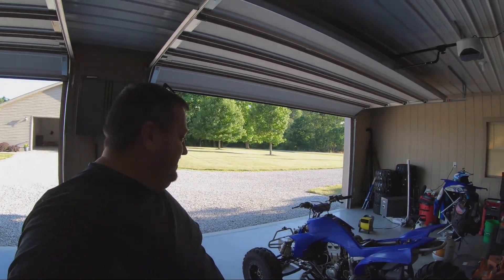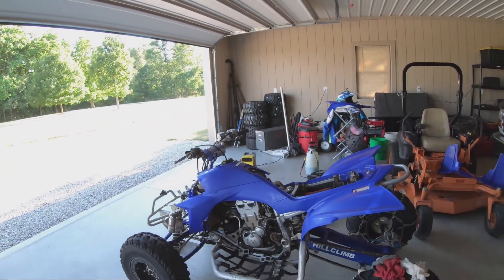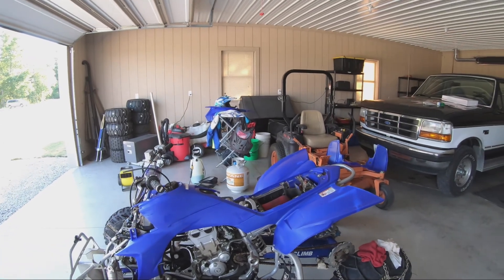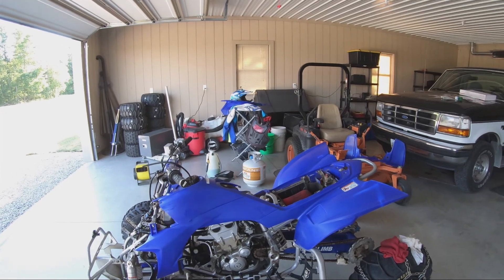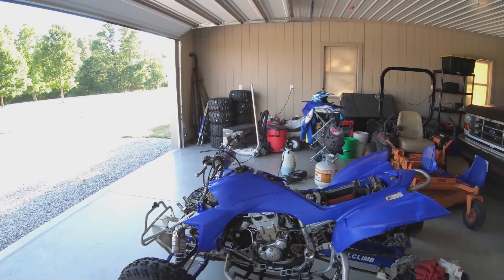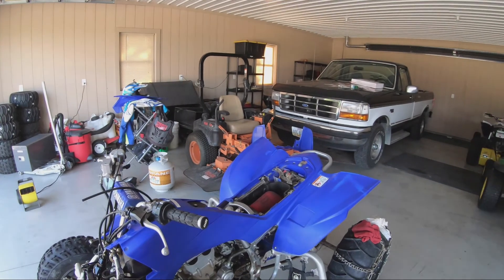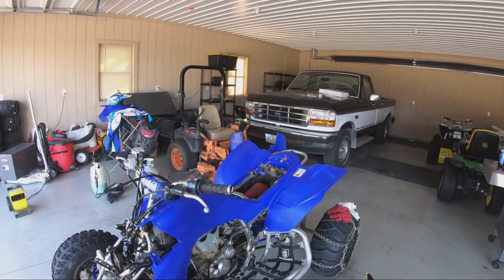We're back out in Chad's garage for another video. This time it's a little bit different — it's still with the YFZ but we're doing a project where we're taking off the decal kit that was on it and putting on a new one to come up with a new look. I've been spending some time tearing off the plastic and trying to re-support the tabs and stuff that may be cracked or broken — with a hill climbing bike you run into that all the time.